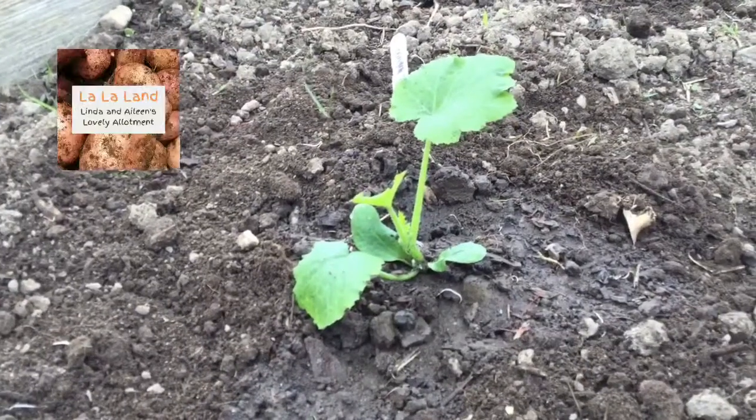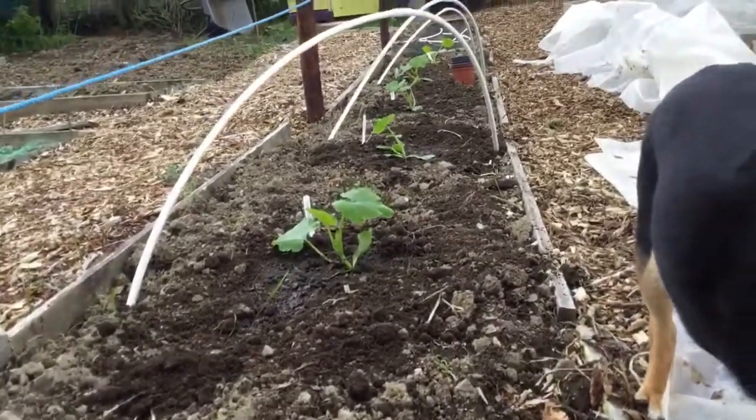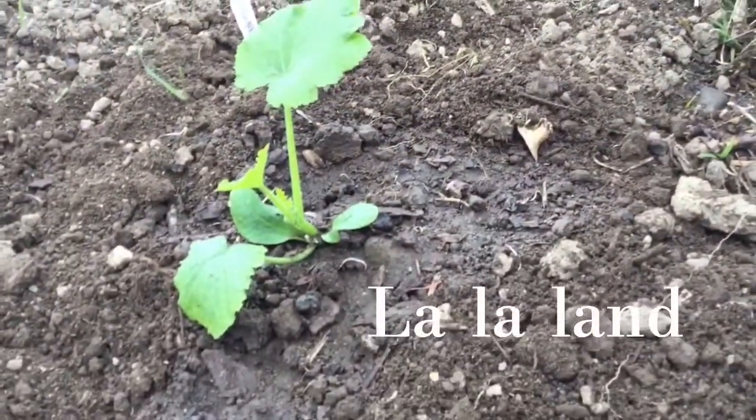Last Sunday in April, we're finally planting. Courgettes — Tri-star and easy pick. One's supposed to be yellow and green, the other's supposed to be green. Let's see what happens.